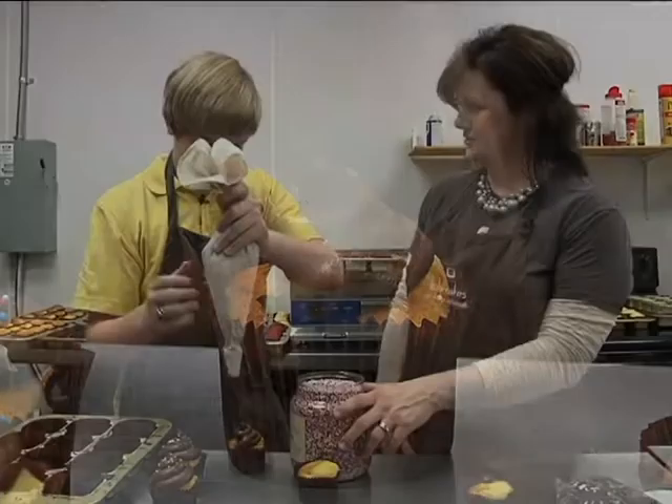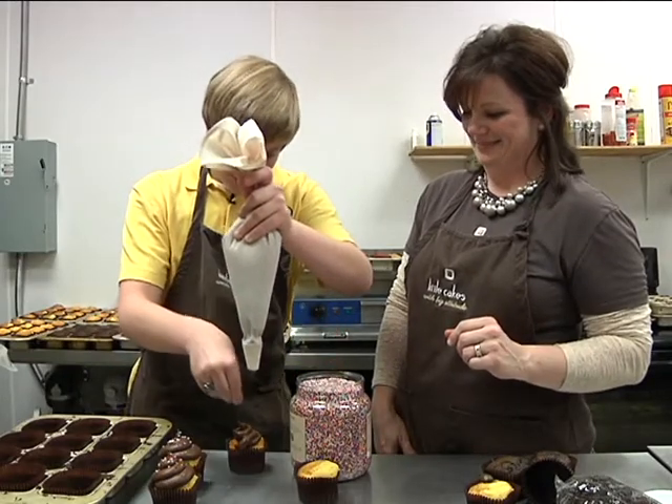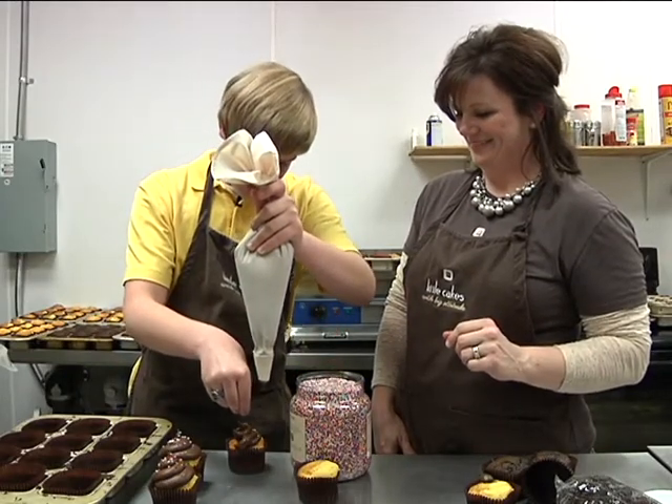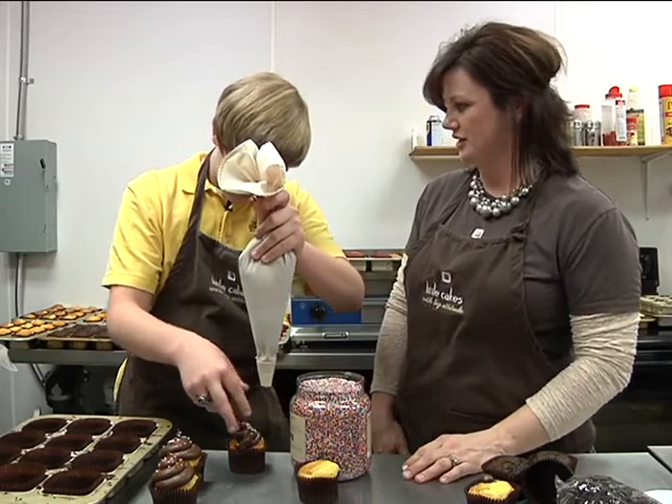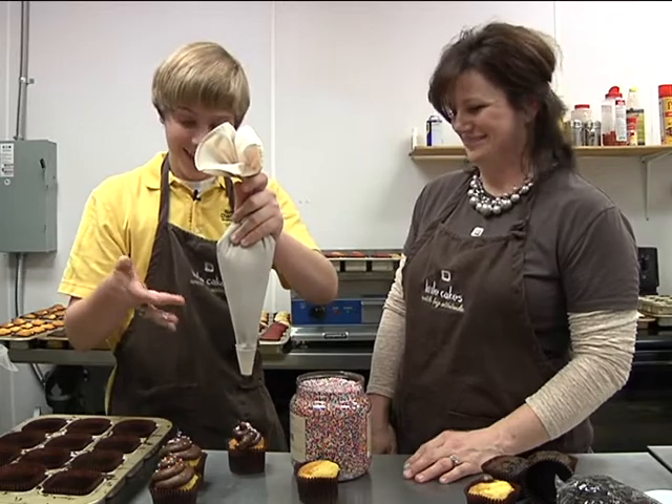And then just put your sprinkles on top. Put my sprinkles on top. Here we go. You ready for this? Sprinkles can sometimes kind of help cover some imperfections too. Not that you're... I would never need that, though.